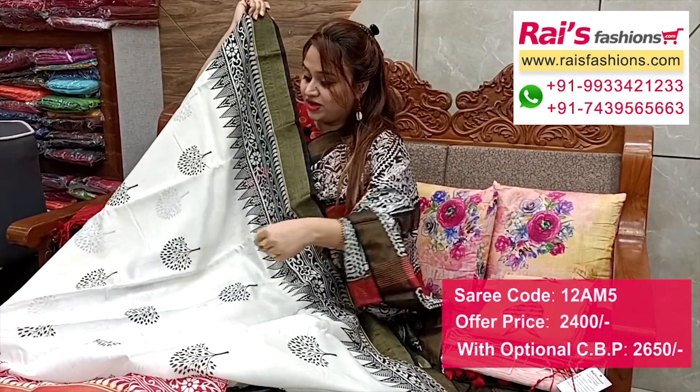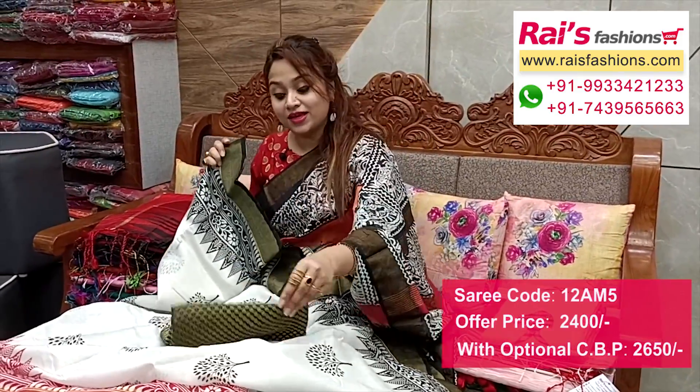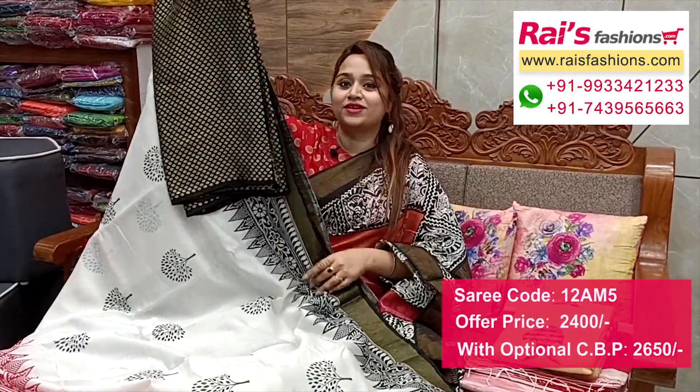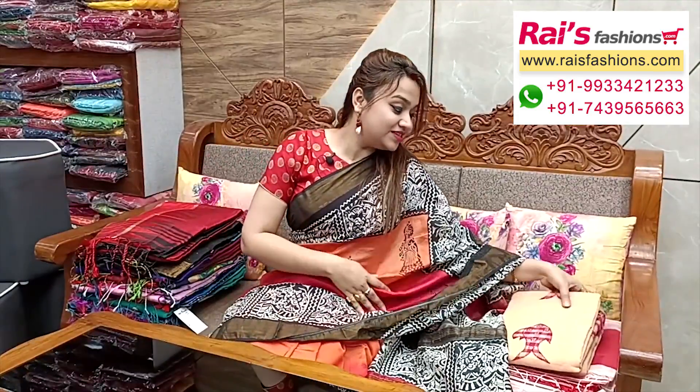Very fresh and bright looks. I suggest this silk material heavy brocade contrast blouse piece for your elegant looks. Soft, also summer friendly.